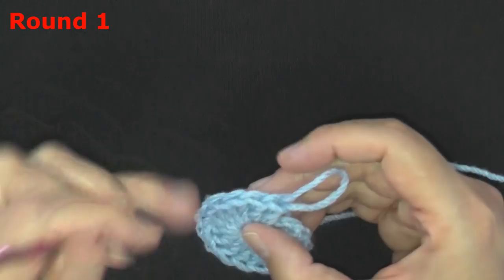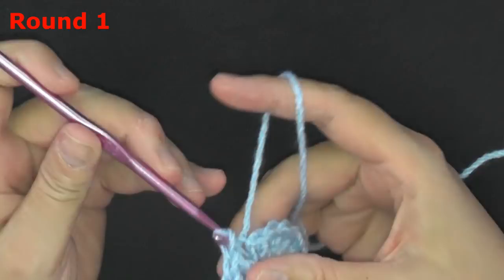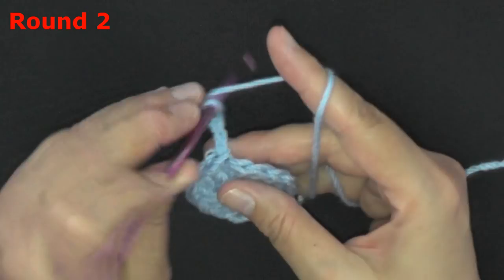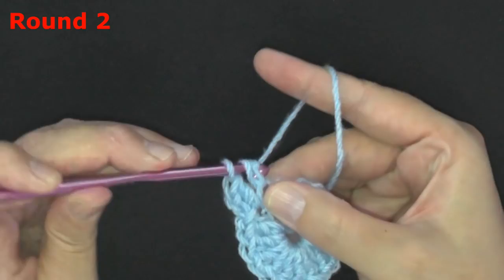Go ahead and slip stitch in the top of your chain two to end round one. For round two we're going to be increasing. You want to chain two and in that same stitch put a double crochet. For each double crochet around you're going to be putting two double crochets in each double crochet — we're going to double all our stitches. Last round we had sixteen stitches so at the end of this round you should have thirty-two.